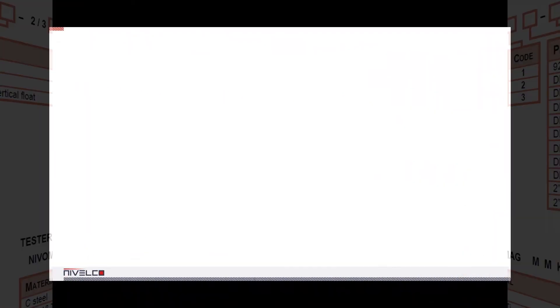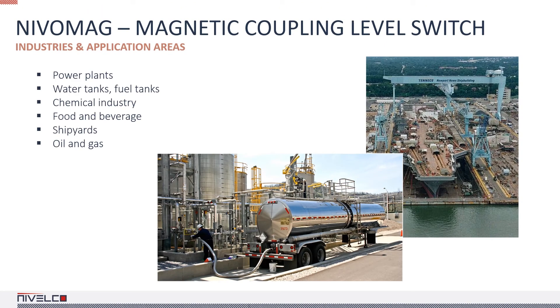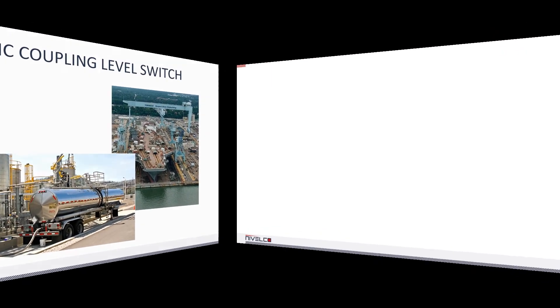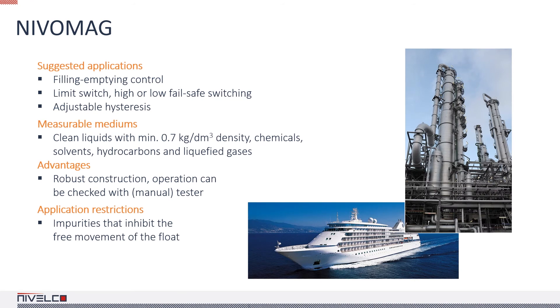The typical application areas are power plants, shipbuilding, water and fuel tanks, and the oil and gas industry. Contaminants in the medium may block the free movement of the float, so it is important to keep the medium clean to avoid malfunctions.